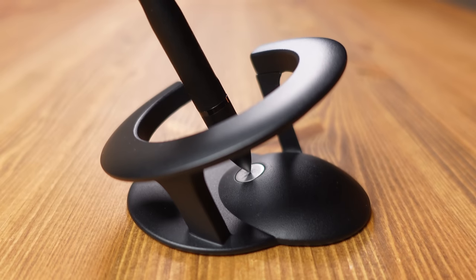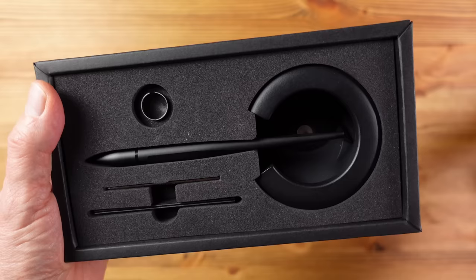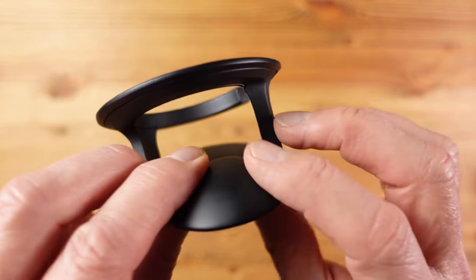This is the Hover Pen 2 — a ballpoint pen that hovers at a 23.5 degree angle, a nod to the earth's axial tilt, and it utilizes neodymium rare earth magnets with no other form of power required. It's inspired by spacecraft, science fiction, and all things cosmos — which some will love, and others will already have skipped to the next product. This looks like an artifact of the future and it's beautifully made, with the packaging also part of the experience.